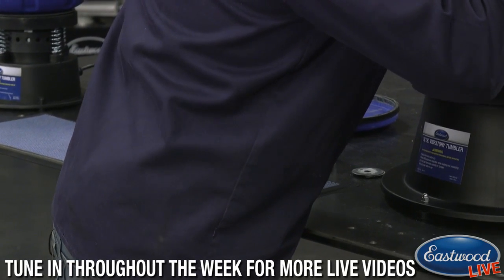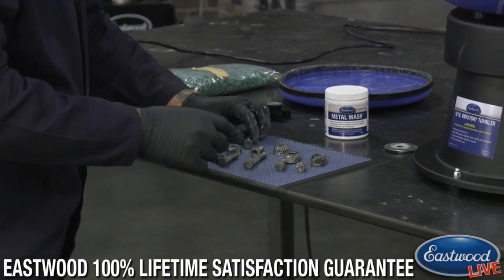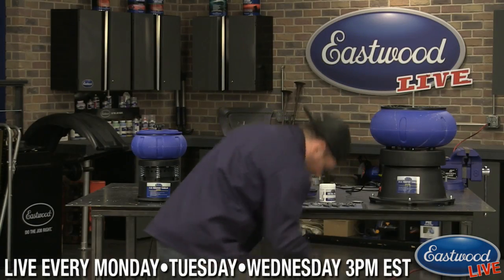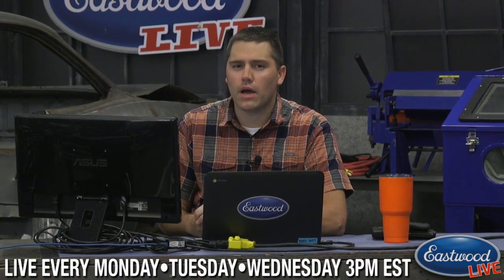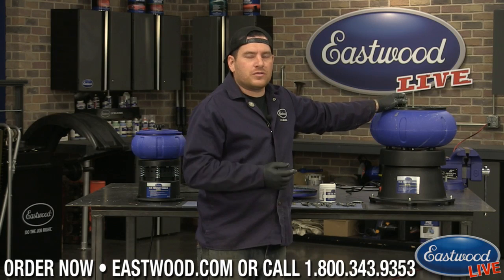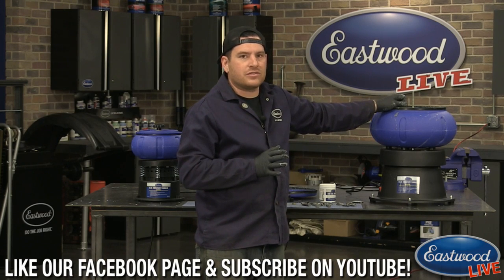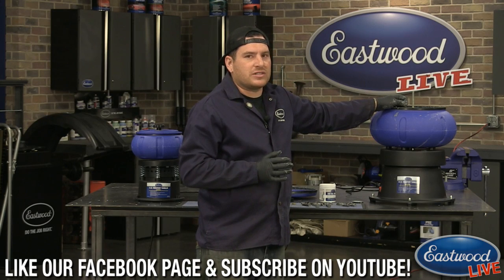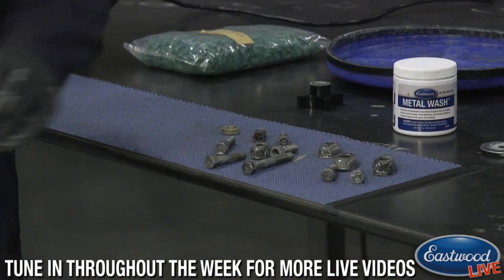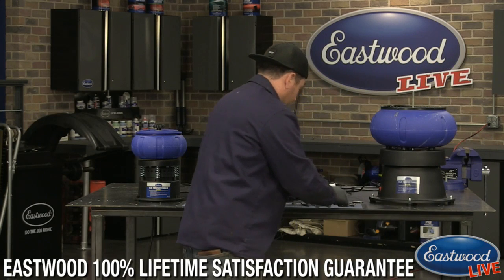A question came in from Rue asking how many hours the parts have been in. This has been in about 24 hours, though it was turned on and off during filming. It was almost as good within five to six hours. I left it on a bit longer to get the more stubborn grease, dirt, and rust off the pieces — you could leave it in longer if you want it cleaner.